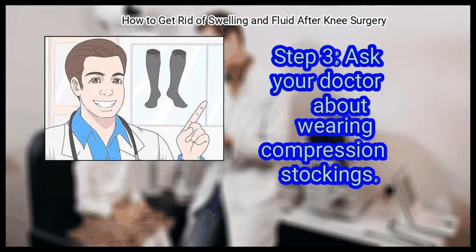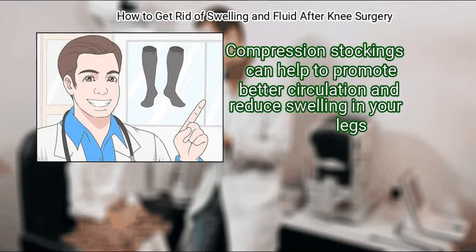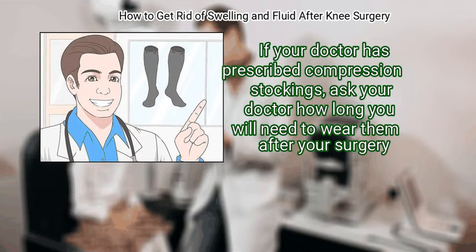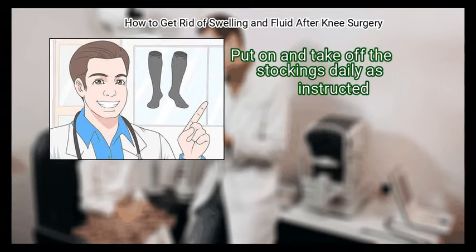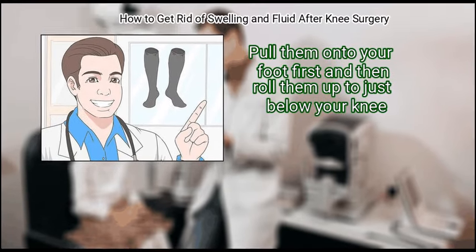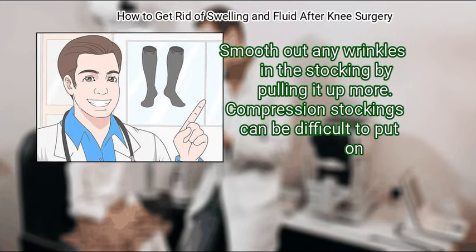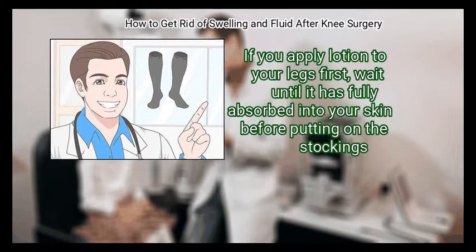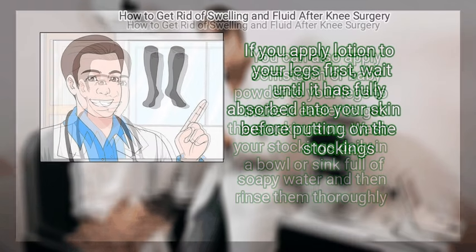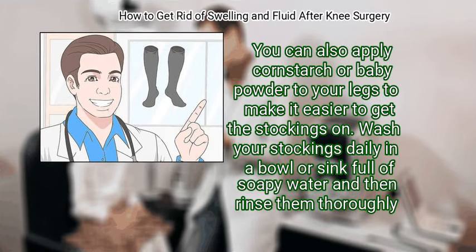Ask your doctor about wearing compression stockings. Compression stockings can help to promote better circulation and reduce swelling in your legs. If your doctor has prescribed compression stockings, ask how long you will need to wear them after your surgery. Put on and take off the stockings daily as instructed. Pull them onto your foot first and then roll them up to just below your knee. Smooth out any wrinkles in the stocking by pulling it up more. If you apply lotion to your legs first, wait until it has fully absorbed into your skin before putting on the stockings.